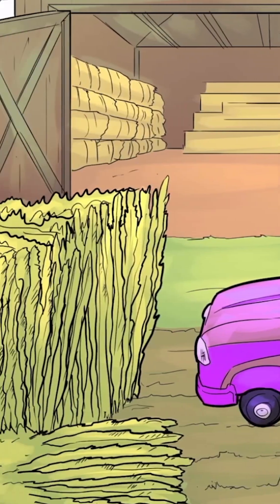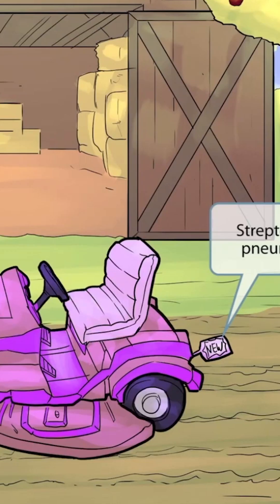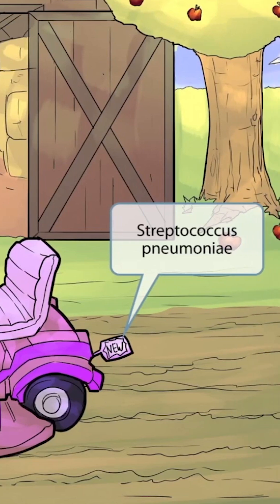This scene takes place in the autumn season, and the characters you'll see here are shown harvesting the crops and cleaning up the mess — it's kind of like a fall harvest scene. The lawnmower in this scene was just purchased to make the fall harvest and cleanup easier. New mower sounds like pneumonia, so the new mower represents Streptococcus pneumoniae.